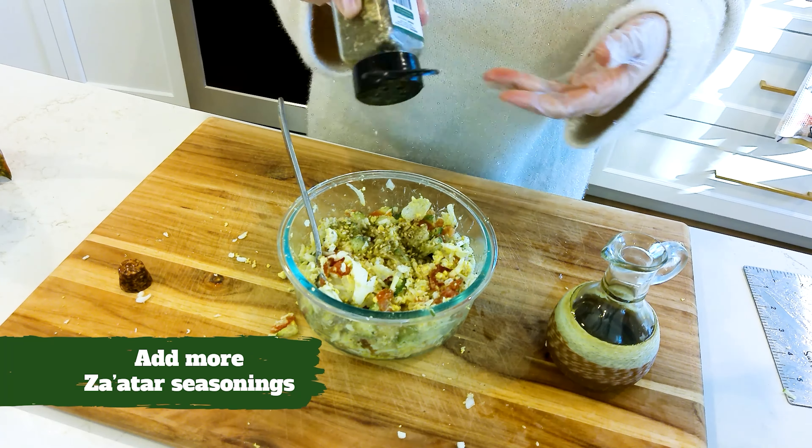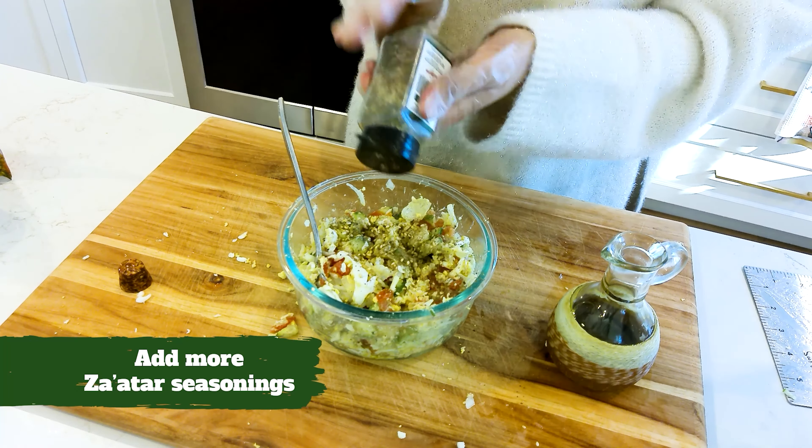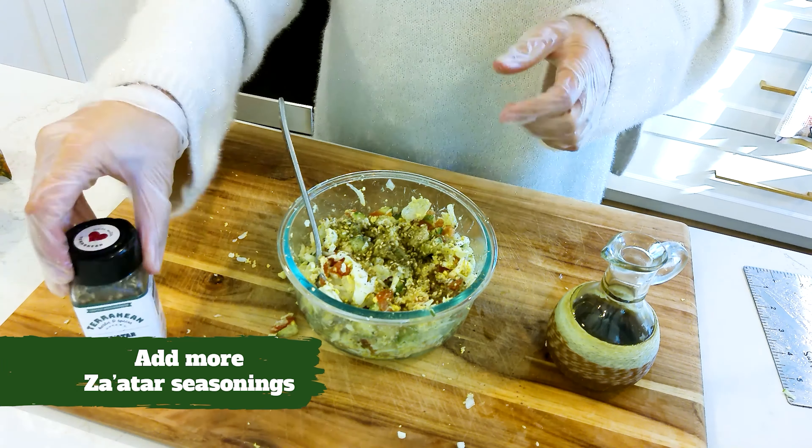The saffar is earthy, herbal, savory, has a little bit of a lemony taste to it, and a little bit nutty because of the sesame seeds.